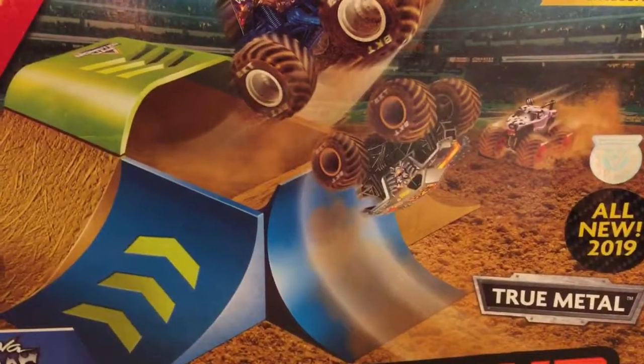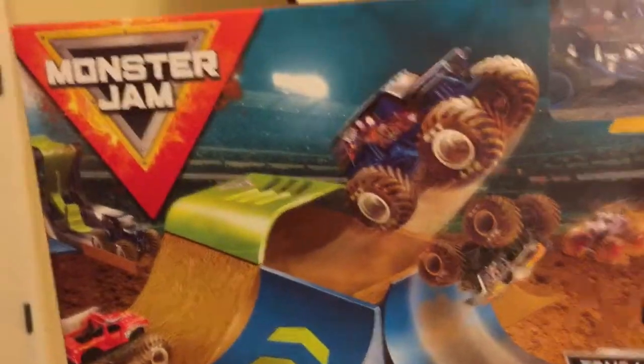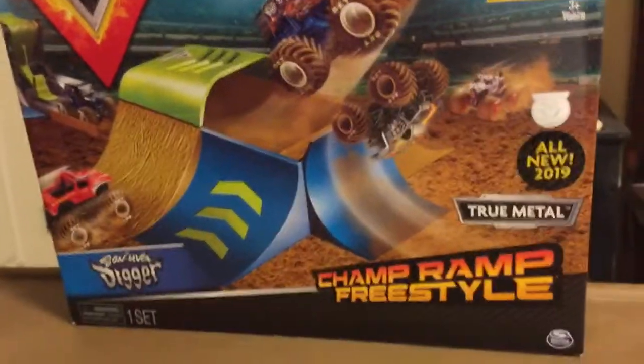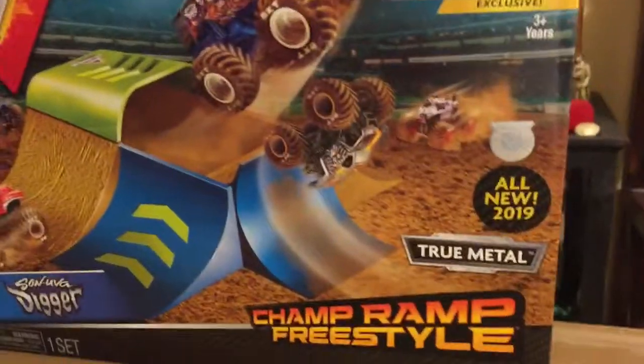Hello again Monster Jam, or should I say Spin Master Monster Jam fans. Here is part 3 of my Walmart haul to take a look at the Champ Ramp Freestyle set with Son of a Digger.